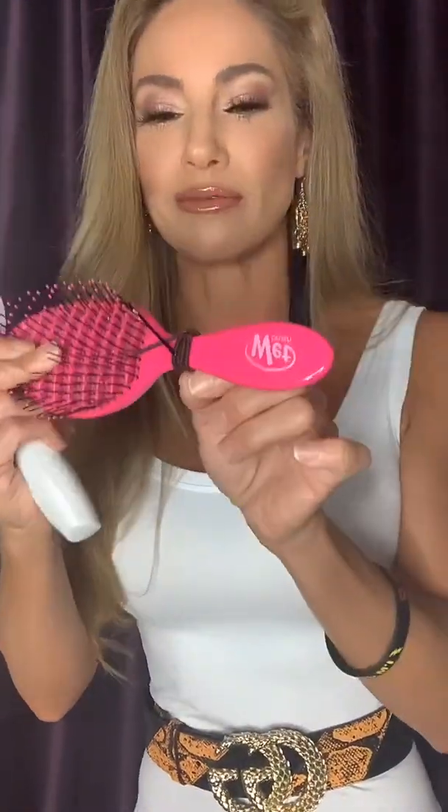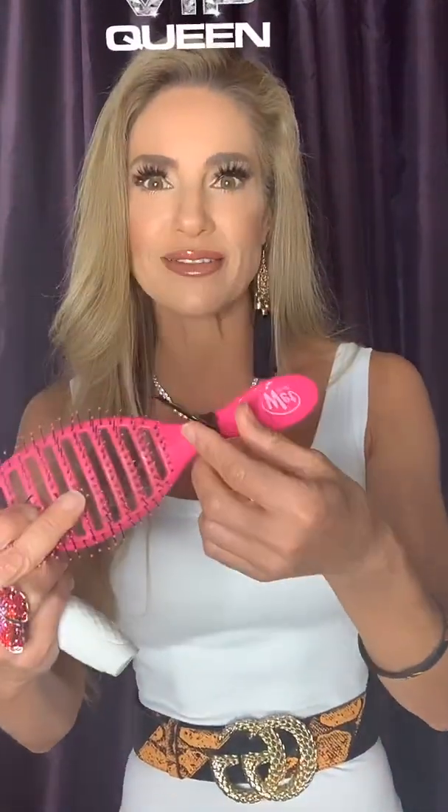Hi there beautiful friends, it's Jennifer Nicole Lee and I'm here to tell you about one of my favorite things I have found. How many of you guys have done this — you take your brush and wrap your little hair ties or scrunchie around it, then put your bobby pins on it. This is how you've carried it, and it looks absolutely like a hot mess. People are like, what is all that on your brush? And you're like, oh, this is how I store my rubber bands, my bobby pins, my scrunchies.